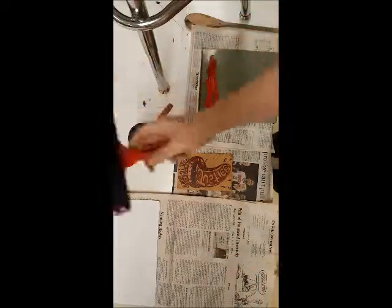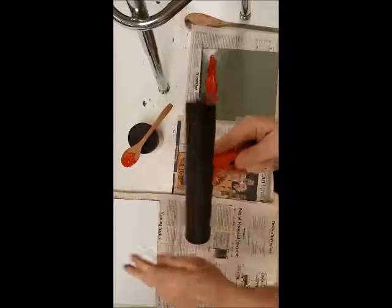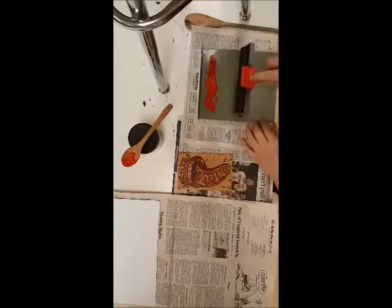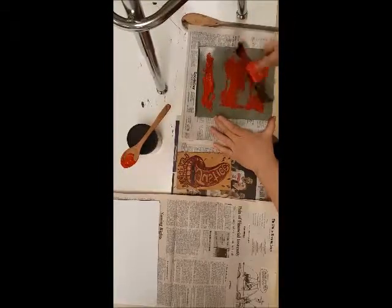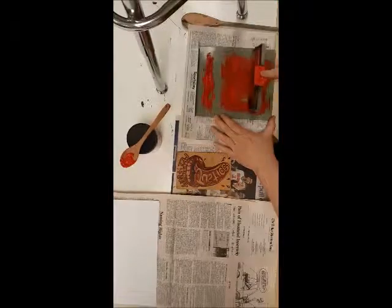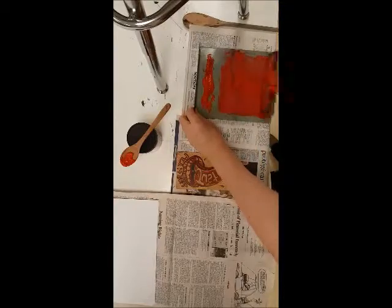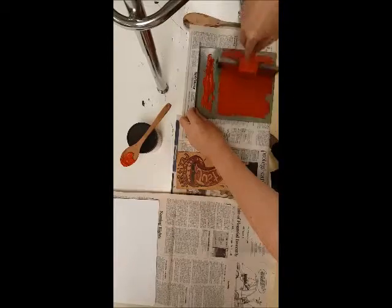Now I'm going to take the brayer — make sure there's no debris on it, make sure it's clean. I'm going to tap the brayer onto the ink and then tap it on the bench hook and start rolling it out. I'm trying to get an even coat of ink, so I'll tap it again and run the ink down here. It should make a sticky sound — you hear that? That's what you want to hear.